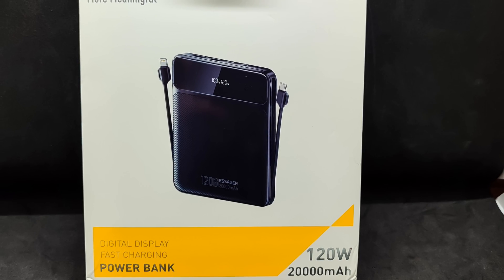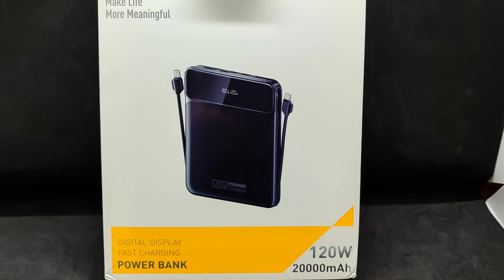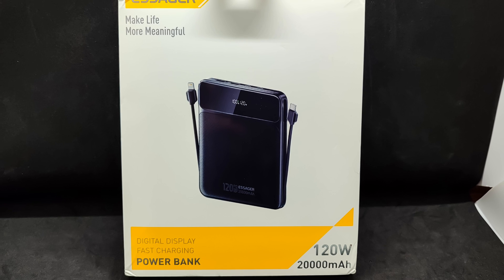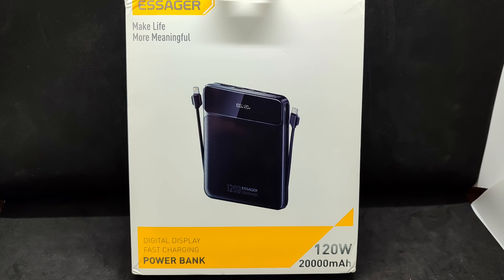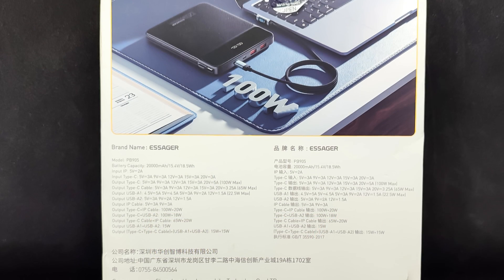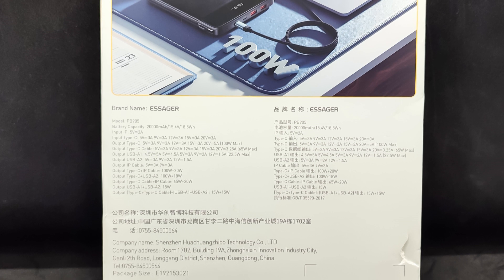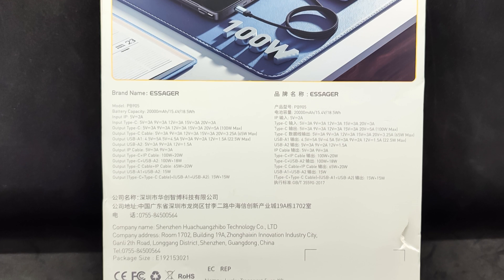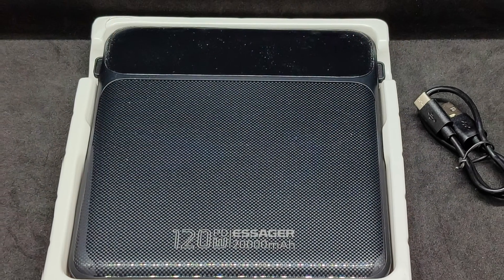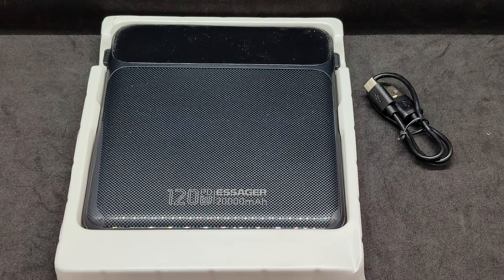I placed the order on November 30th during the Black Friday sale, and the cost was $39.54. It was delivered on December 24th, taking just over three weeks in total. The device comes in a flat cardboard box, which is quite hefty. The back of the box lists the device's specifications, including output power under various combinations of external port usage. The package includes the power bank and a small USB-A to USB-C cable, in addition to the cables built into the device itself.